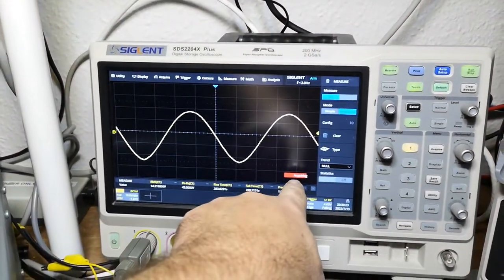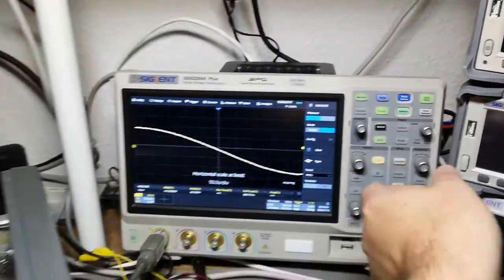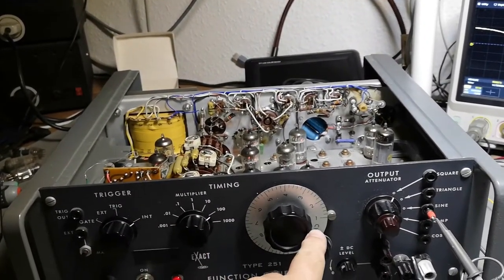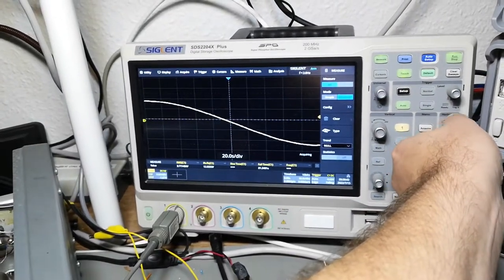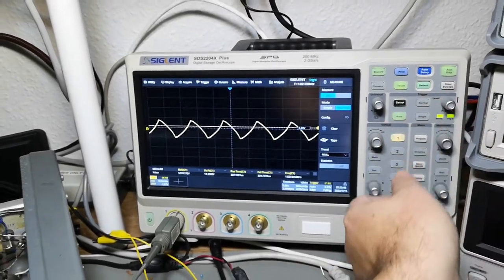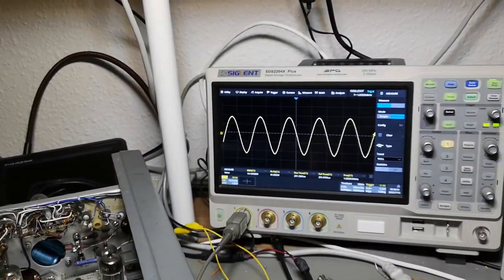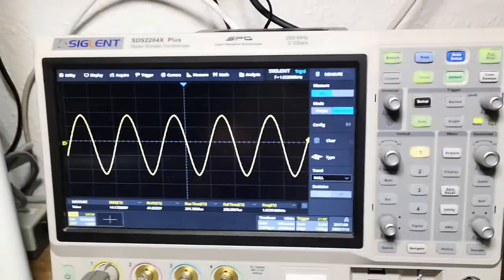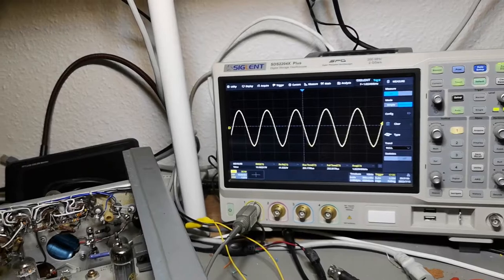Let's go faster — cranking all the way up to 100 hertz, then one kilohertz. Okay, let's go fast. So this is how it looks — exactly the same amplitude across the range.